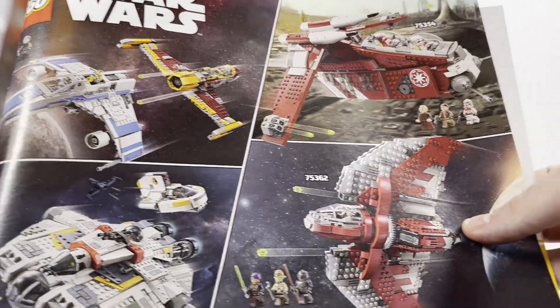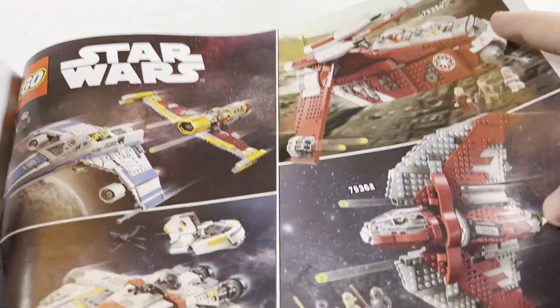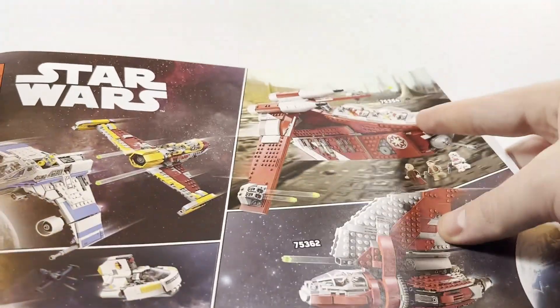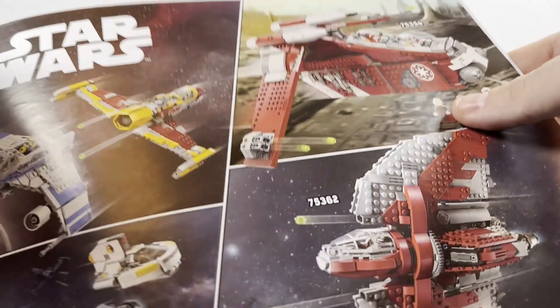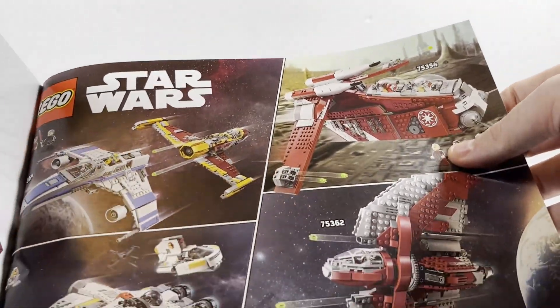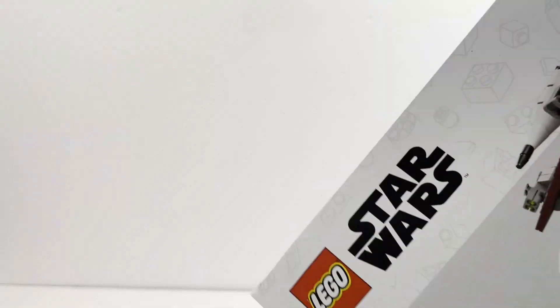Flipping through, there is some advertisement in the back for other LEGO Star Wars sets that came out alongside it. I always find it funny because they put these pages in sets generically — they don't specialize it, so they advertise this same set in their own manuals. Even when I was a kid, I always found that interesting, though obviously it's a cost-saving measure so they don't have to do different ones for different sets.